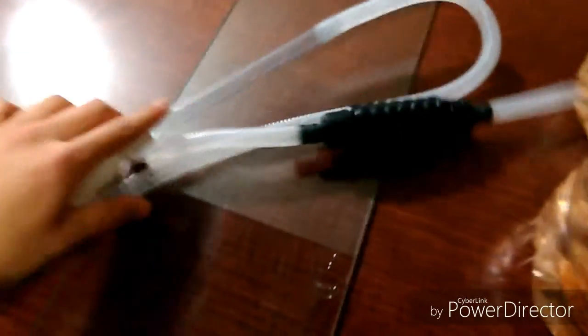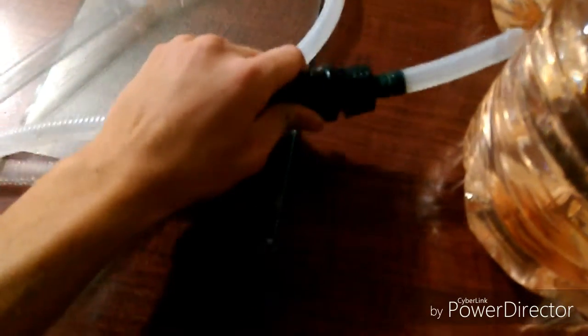¿Qué es lo que yo utilizo para realizar el cambio de agua? Un sifón con toma bomba. Como les comentaba, realizo un 30%; de hecho aquí lo tengo marcado: es 10, 20, 30. Tenemos aquí el Gurami. Realizo un cambio del 30% de agua. Recuerden que también hay que limpiar esto para evitar que se haga un poco de sarro.